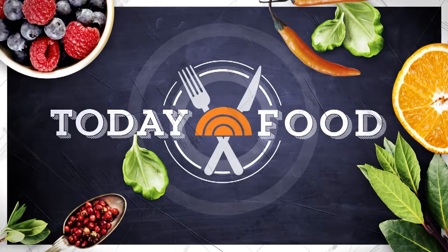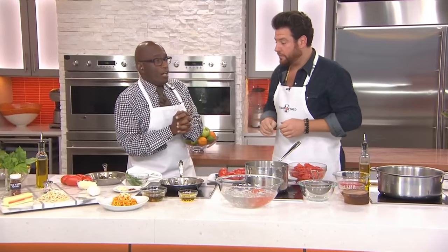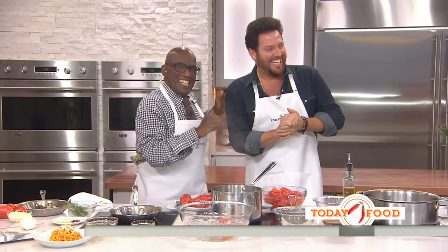It does not get any fresher than this. We're talking straight from the garden, a pasta pomodoro — or, as you told Tamrin, a spaghetti pomodoro. I said, 'What are you serving?' And he said, 'Spaghetti.' It's not the wrong answer. It's an incomplete answer.